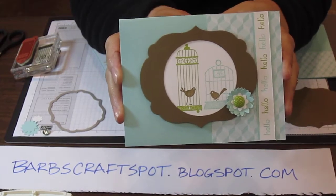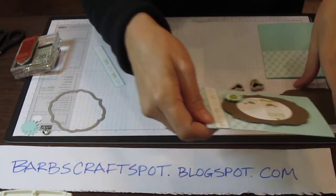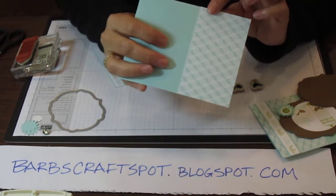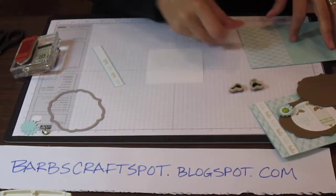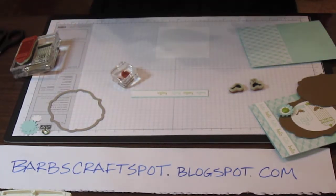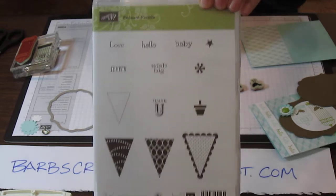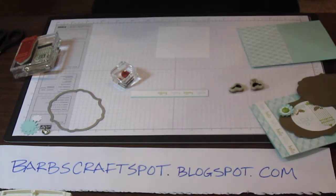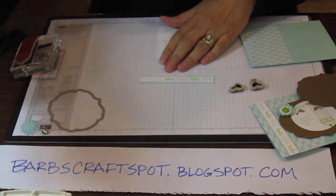Good morning. Today we're going to make a card that uses the aviary set and the in colors of Pool Party and Lucky Limeade. This designer series paper comes from the Comfort Cafe, which is one of my favorites, and I've already adhered that piece for you. I'm using the little hello word — here's the aviary set — and the hello came from Pennant Parade. I'm also using the label collection framelits on this one, alternating the colors: Pool Party and Lucky Limeade.